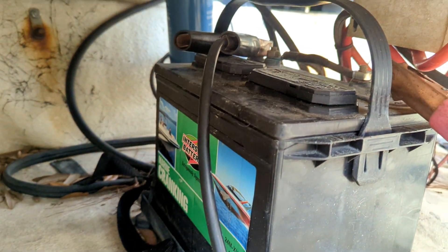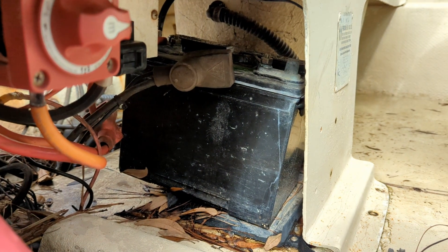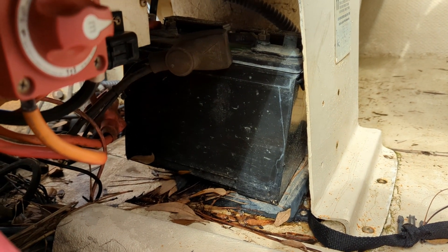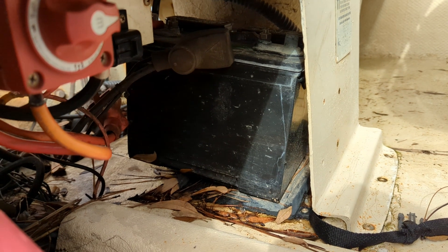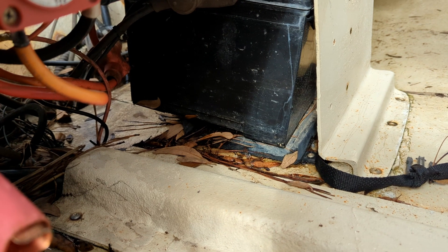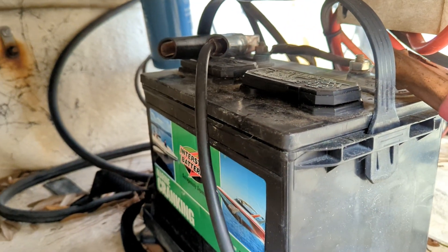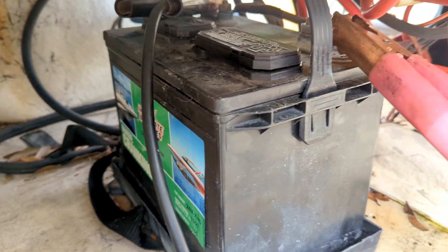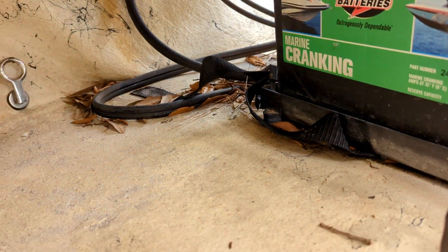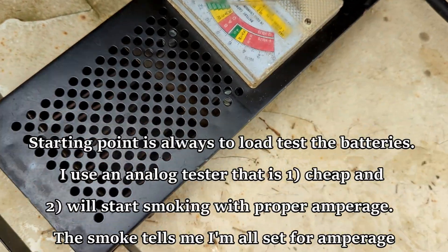I'm load testing the batteries real quick, going through both of them. The house battery already load tested out at full volts, full amps - it looks a bit rough and definitely needs to be sitting in that tray better, but it tested out good. Now I've got my load tester set up on cranking. This one's rated for a thousand cold cranking amps, so we should be seeing somewhere in that ballpark.